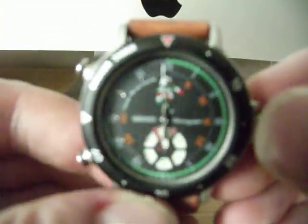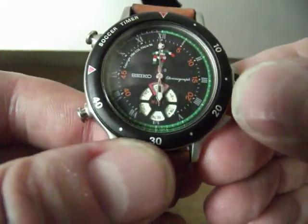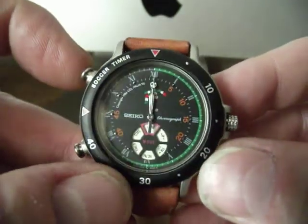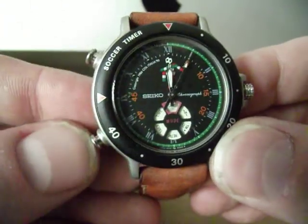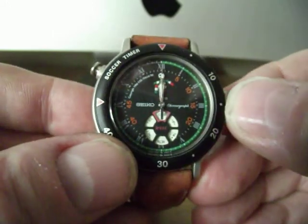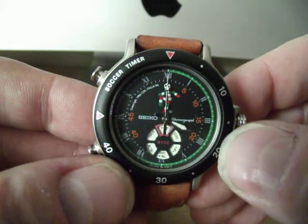On to the functionality of this thing, which is really quite peculiar and one of the things I like so much about it. We're currently in timer mode, so if I want to move into chrono mode, the hands will reset themselves to the chrono position. Then we have the starting and stopping of the chrono with a little beep on the top pusher, the stop, and the reset button underneath. Then if we go back to time mode by turning the crown, the watch goes back to time.